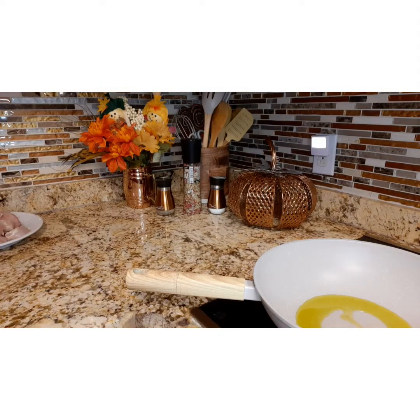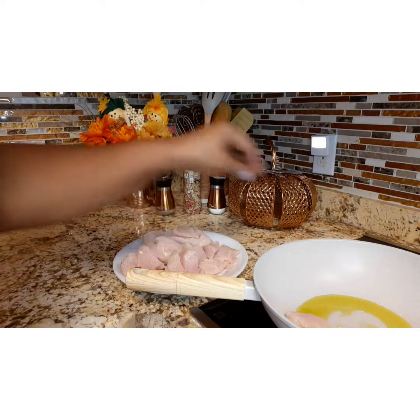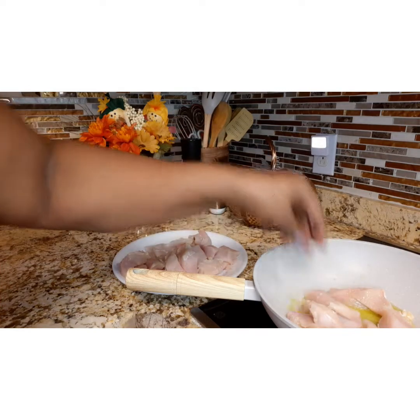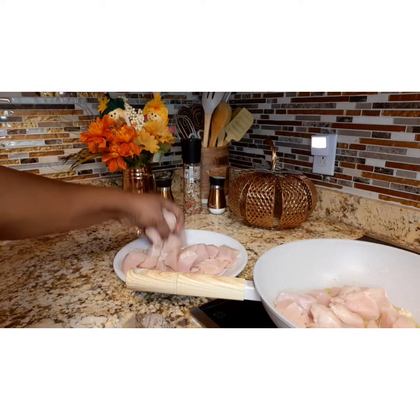Now in a nice size pan, you want to put some olive oil and get that oil nice and hot — not too, too hot, but nice enough to get a sizzle when you put your chicken in. Add all the chicken at the same time, and then you want to start adding your spices.